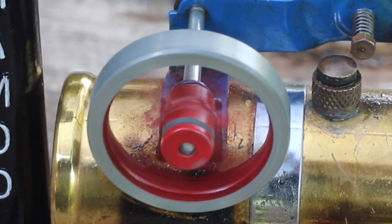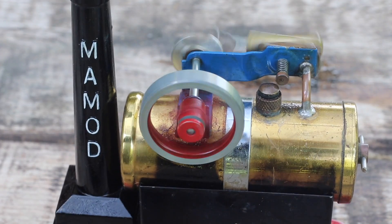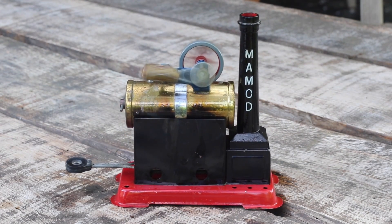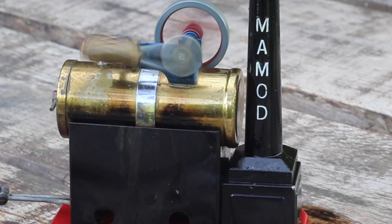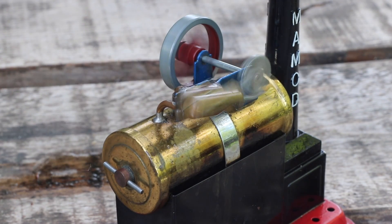Let's give it a try. Not quite — yes, running well! The model is not screwed to the table, so it tends to move around. The engine will keep running as long as there's heat and water, producing steam and forcing the piston backwards and forwards.